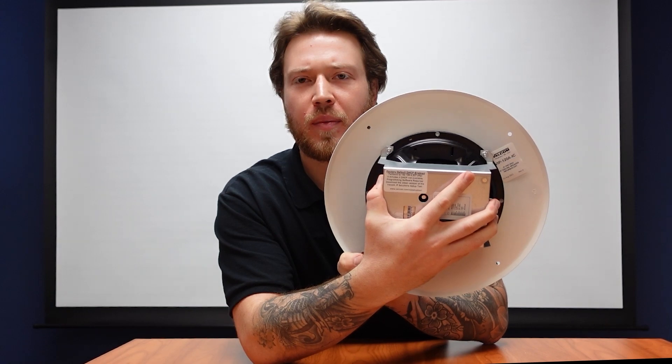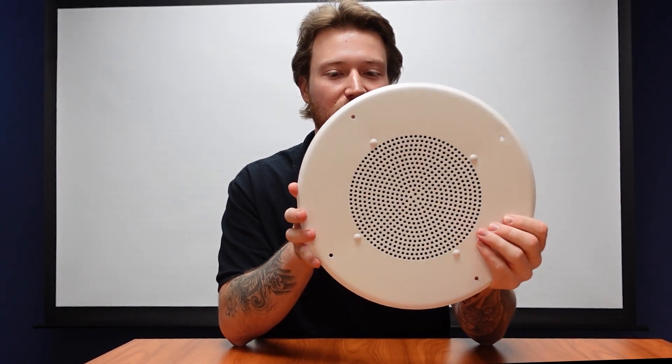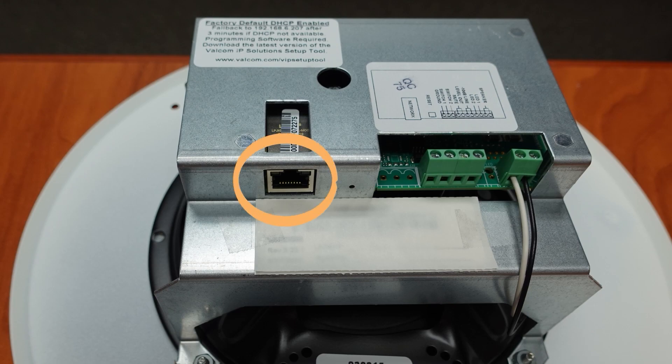This thing is powered by Power over Ethernet. The ethernet cable will not be included. Here's that ethernet port to give power to your VIP-120A.